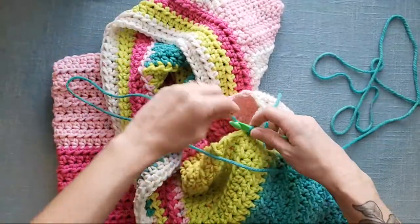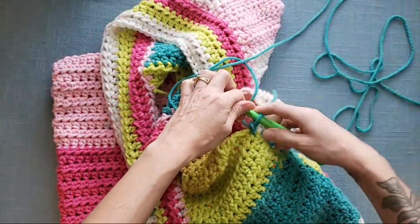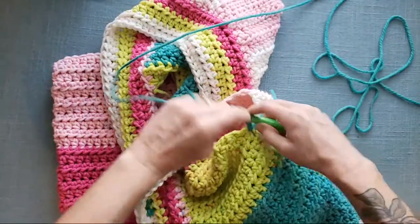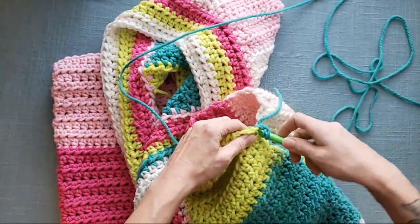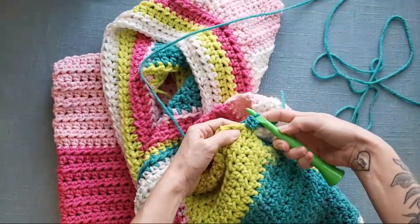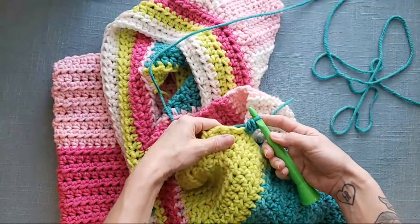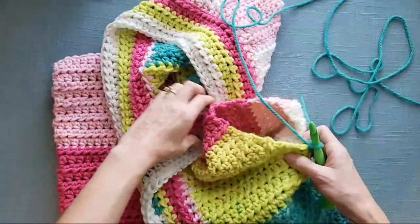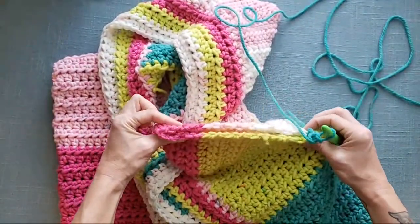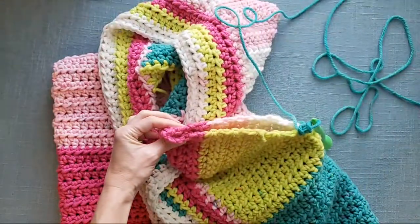So now I've got my slip stitch and I am joined into that space. I'm going to chain one, and then I'm going to place a half double crochet stitch into the same space that I joined into right here. Yarn over, put my hook through, pull up my loop — got three loops on the hook — yarn over, pull through all three. That is my first half double crochet stitch for my sleeve. Now, one of the things I said in the last video is you can hold your sleeve lined up and place a stitch marker at the very top.